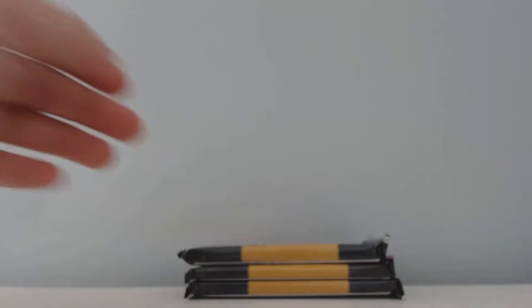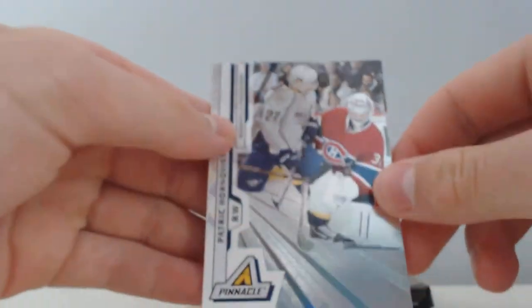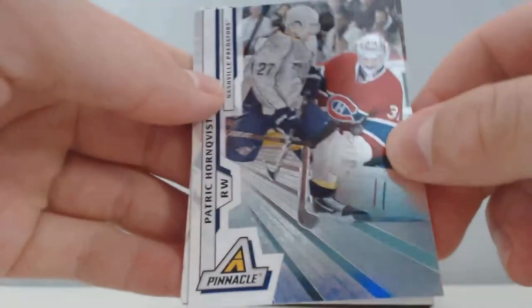Nice hit right there. This pack seems thicker — yep, there's something in this pack so I'm going to save it towards the end. I'm pretty sure that every blaster has a jersey of some sort so it's guaranteed. I got a Patrick Hornquist Ring Collection — that's pretty sure what it's called — nice new fix there.